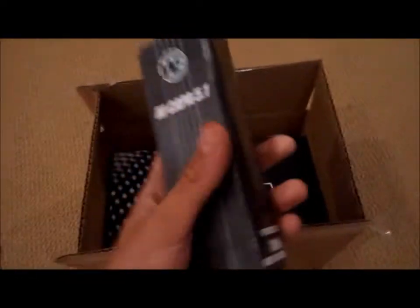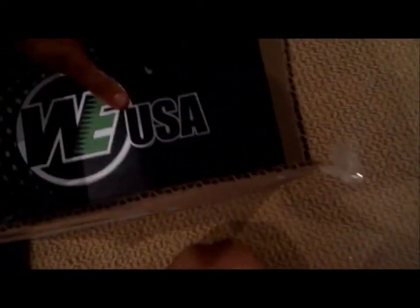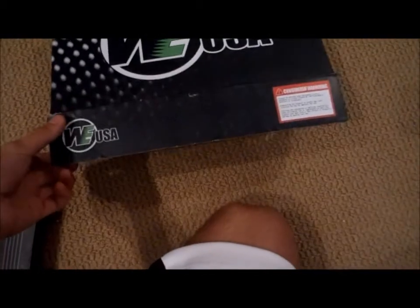Oh yeah, sweet. I got a free magazine. Here's the box. Let's throw this out. WeTech — really. WeTech USA.